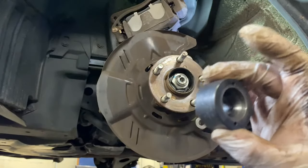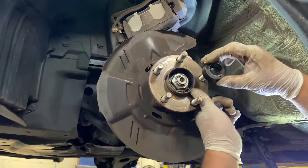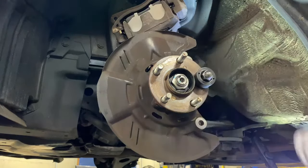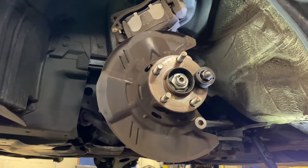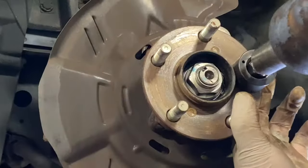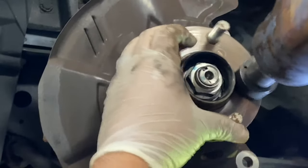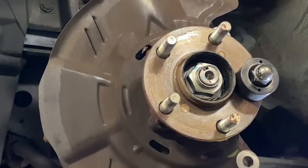So this is mine — you just put it right here, thread this in, grab the gun, and just hit it. You can look in the back to see if it's good. You shouldn't have a space right there — it should be flat against the back of the bearing. I don't have a space, so it's good.